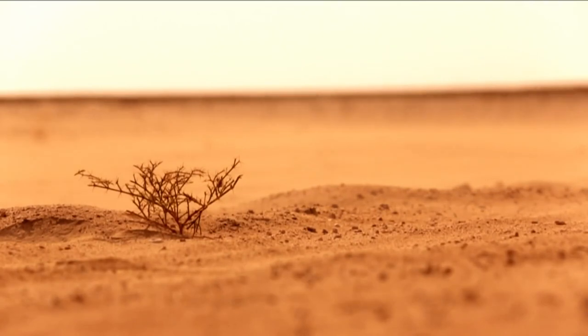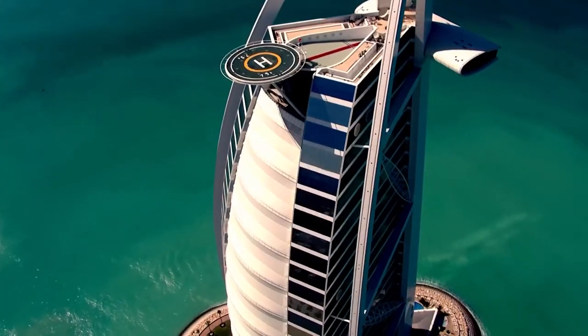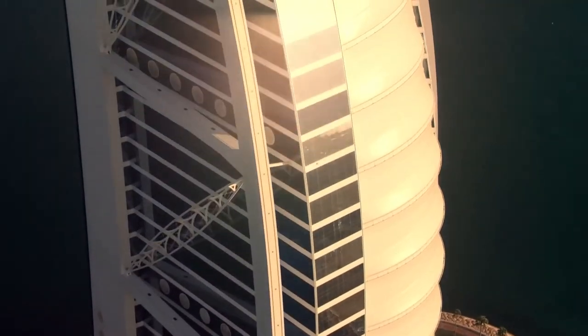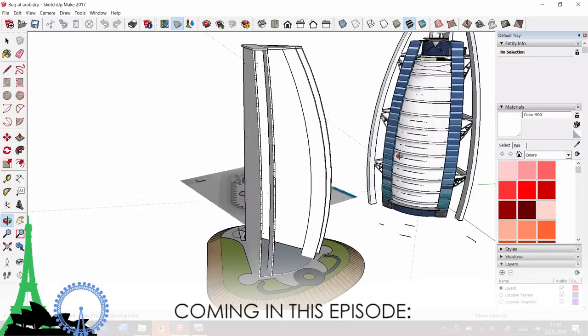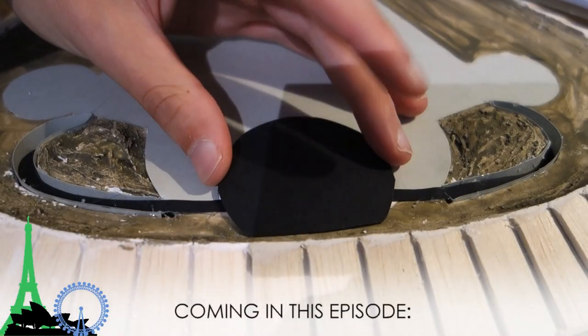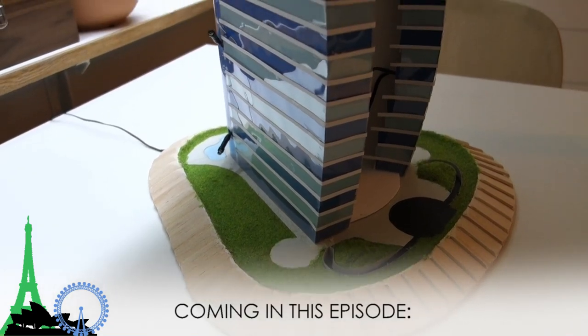Hello everyone and Happy New Year! Today we will begin a new scale model project, and this time it's finally time for the one and only seven star hotel. In this episode we create building plans, build the island and roads, and also the glass walls.